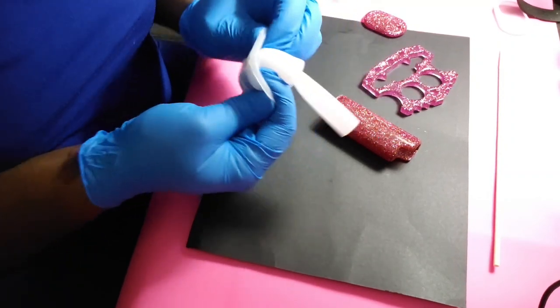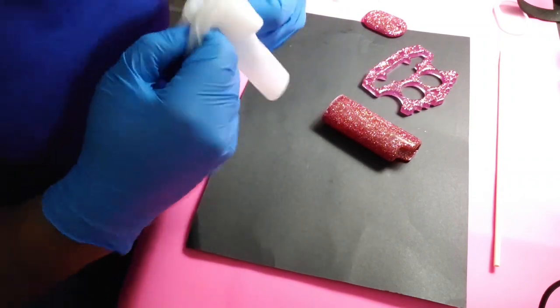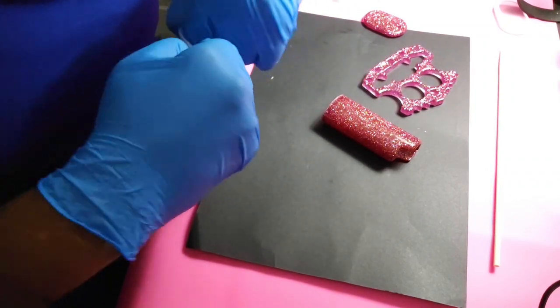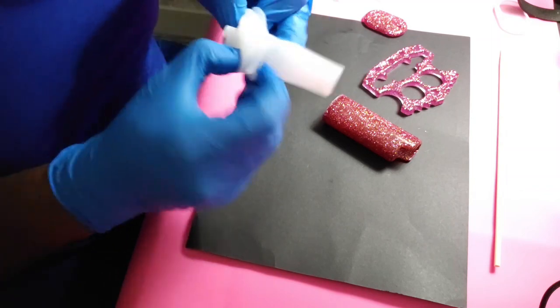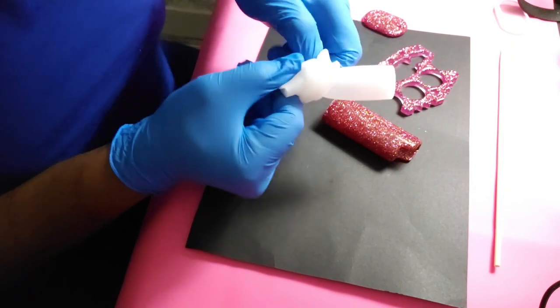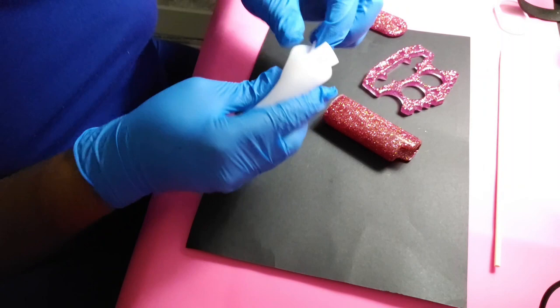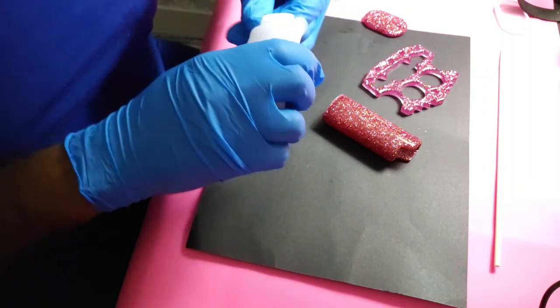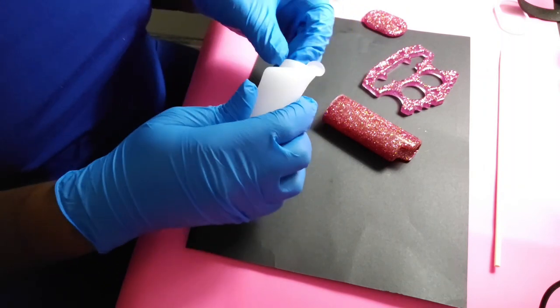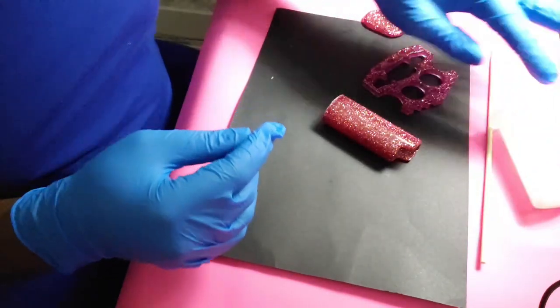This has to be one of the tightest molds ever, especially when you have to unmold it and flip it back. Who has the trick to flipping these things back the way they're supposed to go without destroying them? Because I'm having a hard time, especially with this mold — everything else is pretty simple because you just pull it away. But this one — that was a workout.